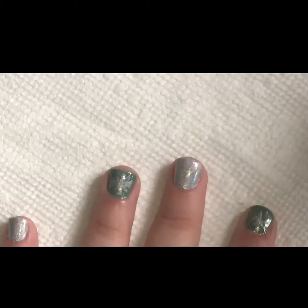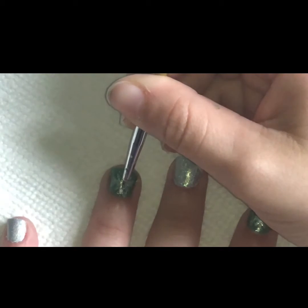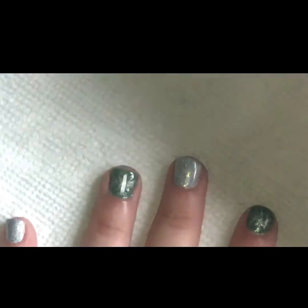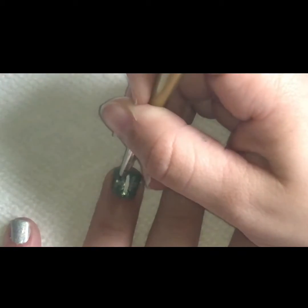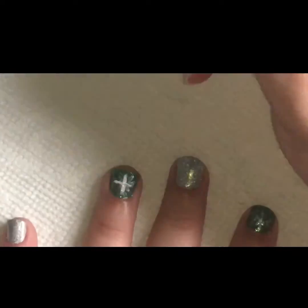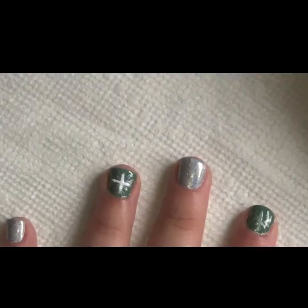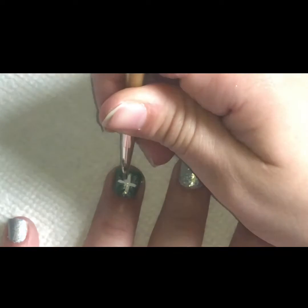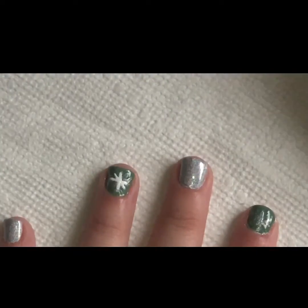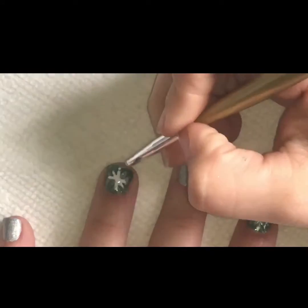So then I decided to try a different method. I decided to use a white gel polish, and I thought it did better on the popping out. I'm not good at freehand, as you can see. So I'm just taking my time and trying to get these snowflakes as clear as I can. They don't have to be even, just clear.